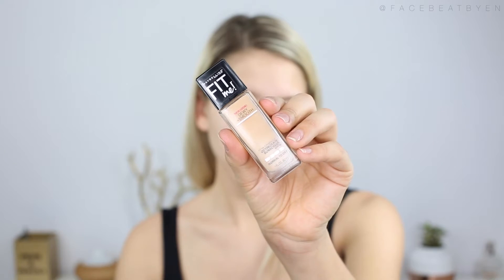For foundation today I'm using the Maybelline New York Fit Me Dewy and Smooth Foundation in the color 210 Sandy Beige. Since the foundation bottle didn't have a pump or anything, I just took the foundation and applied it on my finger and put dots all over my face. Then taking a foundation brush, I just blended that all out.